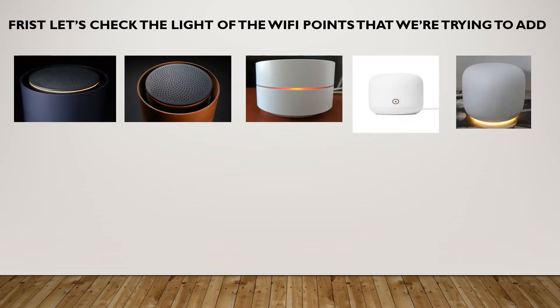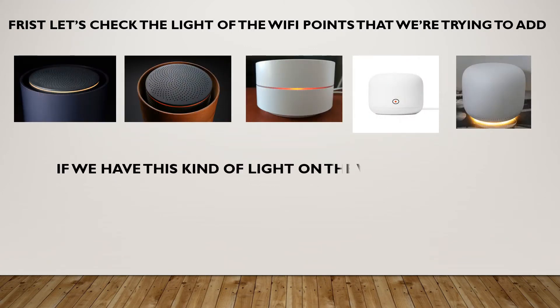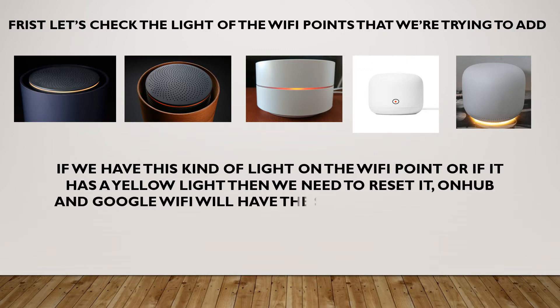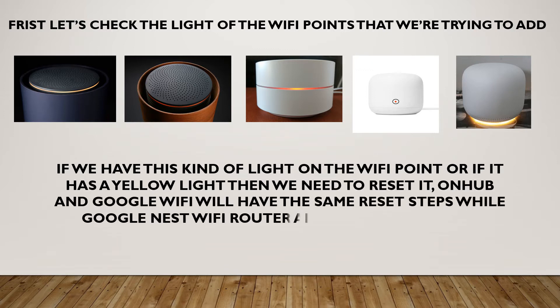First, let's check the light of the Wi-Fi point that we're trying to add. If we have this kind of light on the Wi-Fi point, or if it has a yellow light, then we need to reset it.